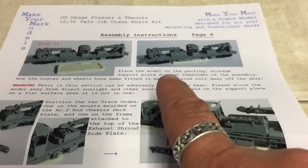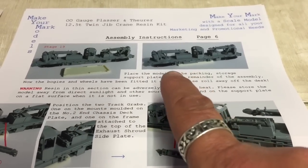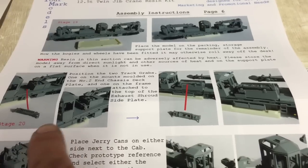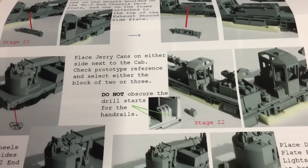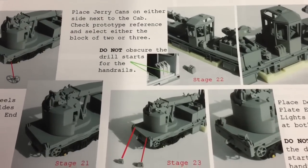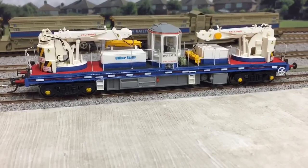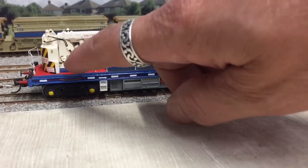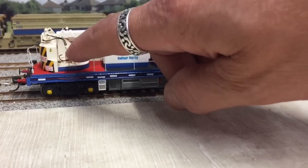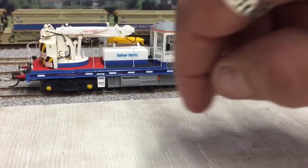Absolutely superb. This is page 6 of the instructions and very quickly the model's looking almost finished. Every single part has got an arrow pointing to exactly where it needs to go. Coming back to the model itself now, I've just added a little bit of extra detail. You can just see the hydraulic pipes there coming off the pump, being fed into this block and then going up into the boom.